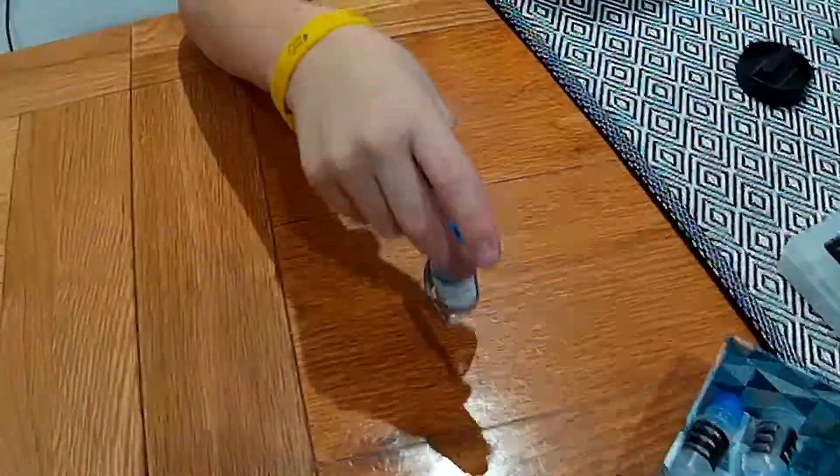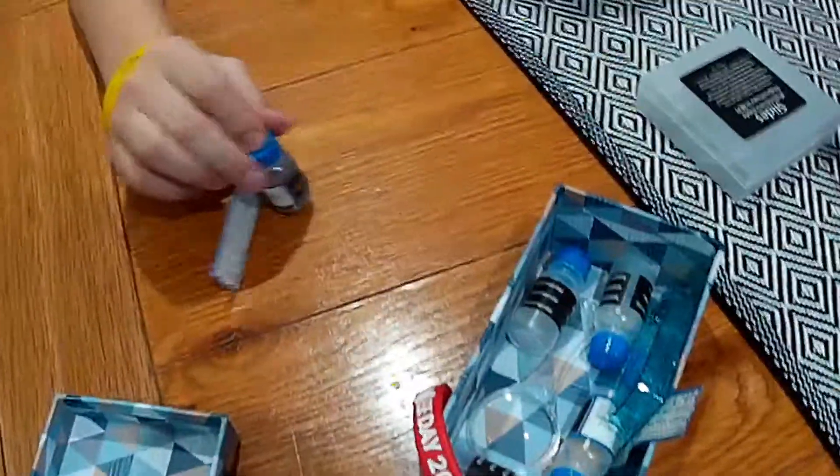So what else comes with the kit? We get various slides and brine shrimp eggs — kind of like sea monkeys. You put them in the water, wait for them to grow, and then look at them swimming around. We'll do that one day. But today we're going to look at pond water.